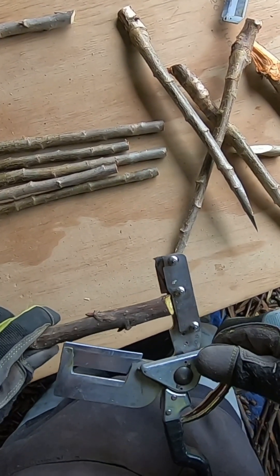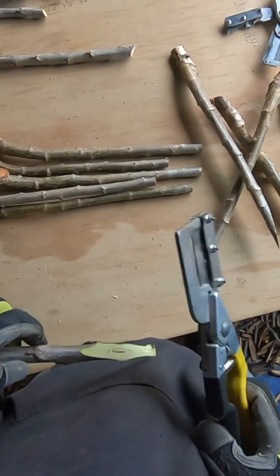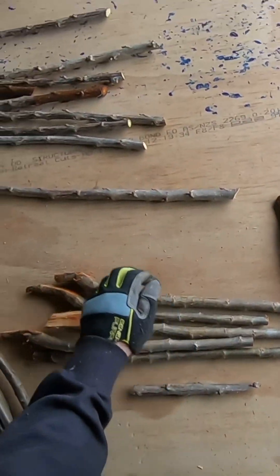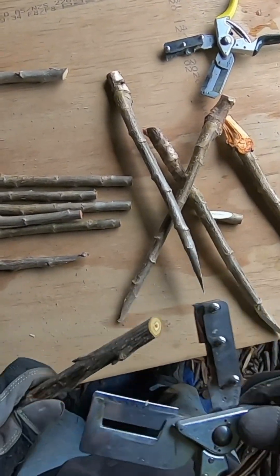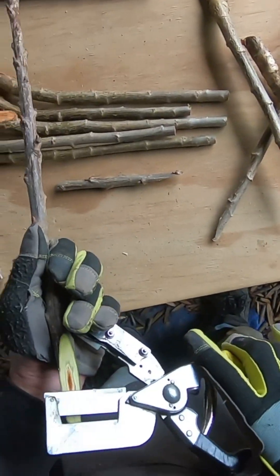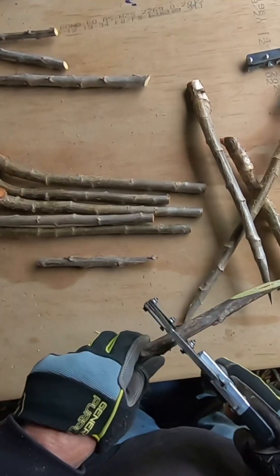I am looking to match both cambiums for a stronger union, so I have a selection of scions at hand and choose the closest match for whip length and diameter. I don't always get a perfect match because the scion wood supplied is often smaller than I like, but with careful selection I still get the desired results.